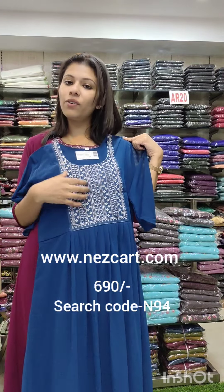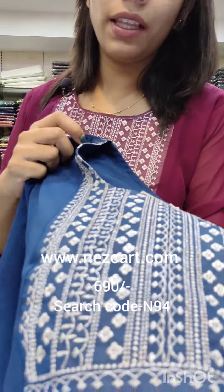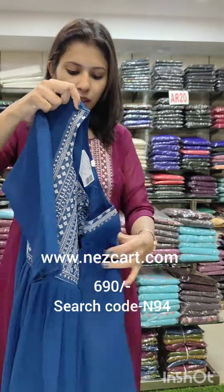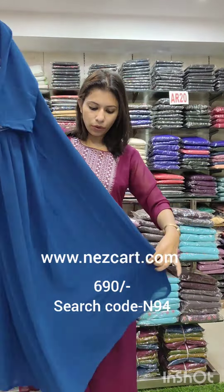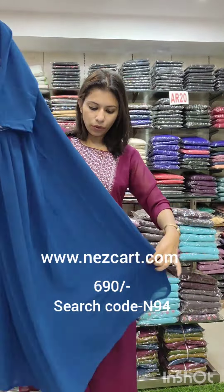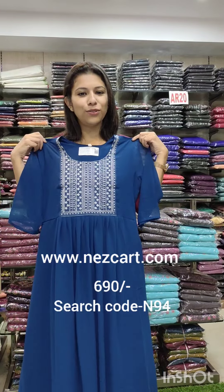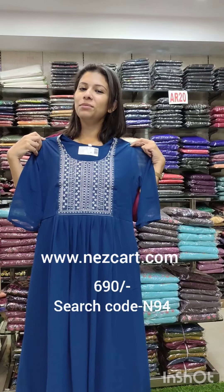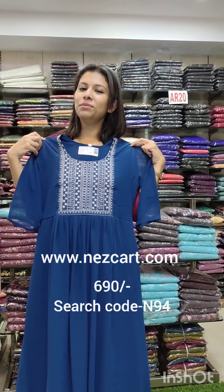The last color is a teal blue shade with thread work. It has an ivory work added, and the overall fabric has flexibility. This is a Georgette fabric with a plated pattern in front. Size 38 and 44 are available. Rate is 690. The search code is N94.